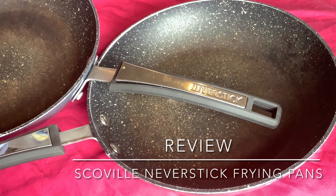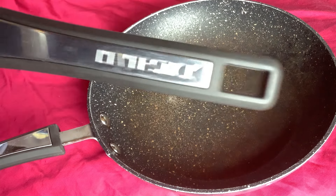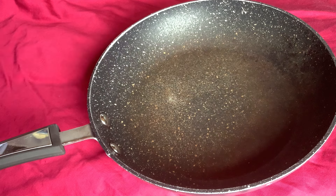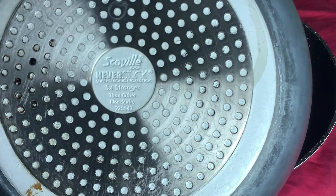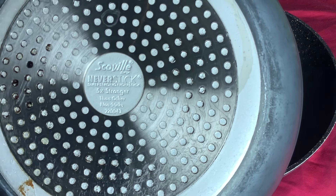Today we're going to review the Scoville Never Stick frying pans. That's the brand — you can see these are quite worn; I've got two of them, about the same size. Here is the brand: Scoville Never Stick, Super Strong Non-Stick, five times stronger than other non-stick.